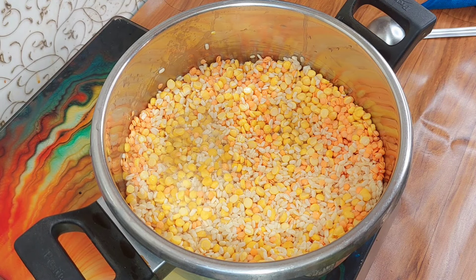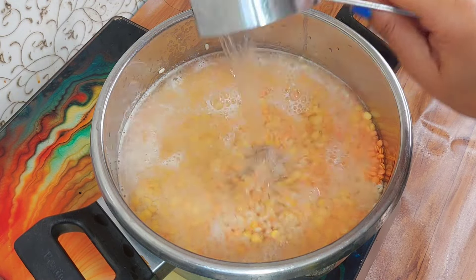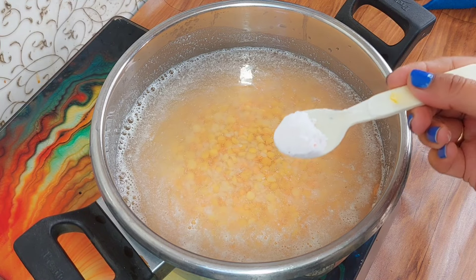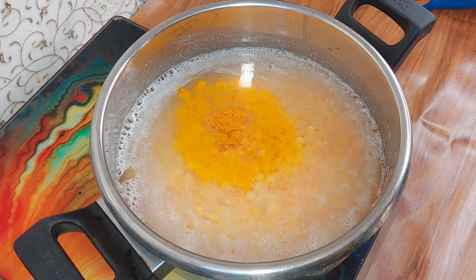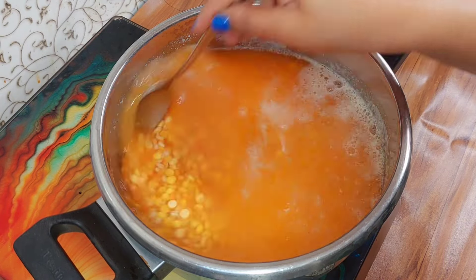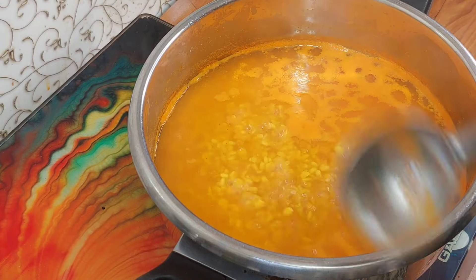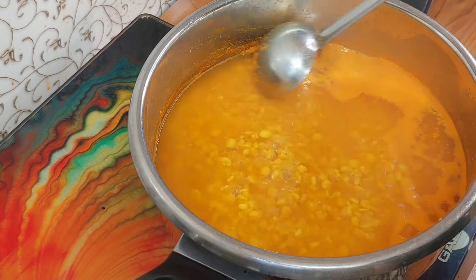Now we will add water to boil the dal. We add just enough water to cook it. We will remove the excess water from the dal once it is done. You can see the dal has risen and absorbed the water well, so we will drain the excess water from it.